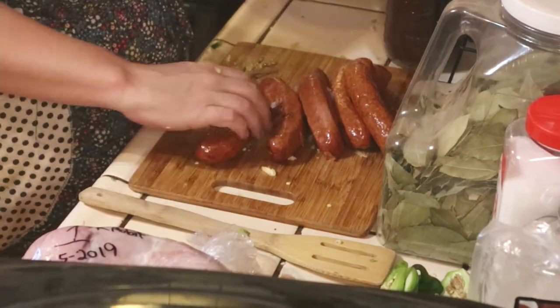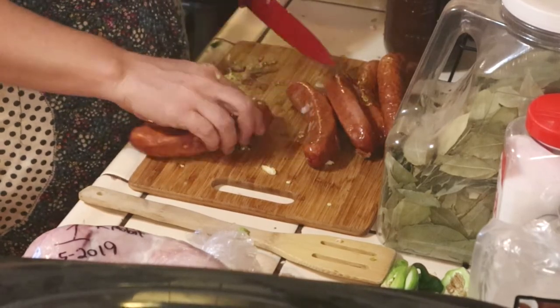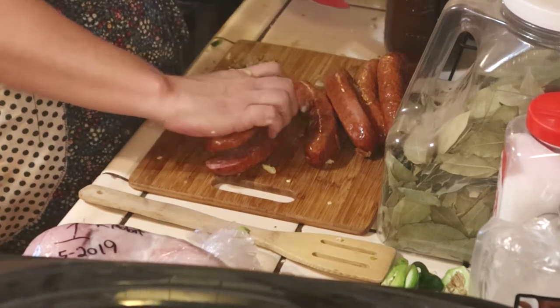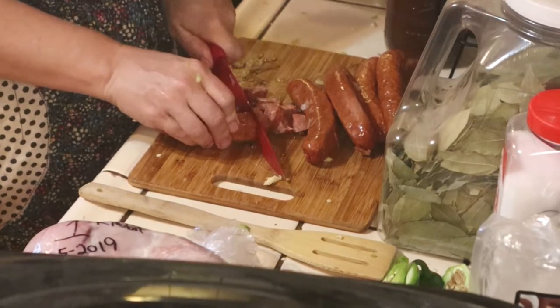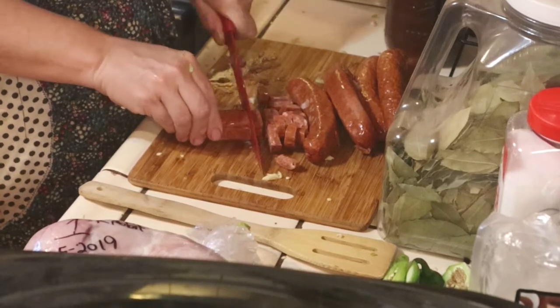Sometimes I'll split it a different way, but we'll just do it down the middle one time. So we've got half-moon pieces instead of coins, but you can make coins if you want.